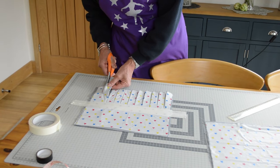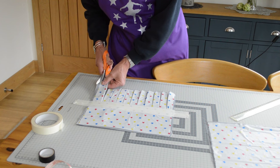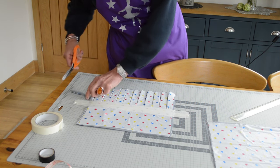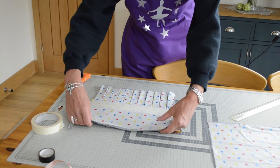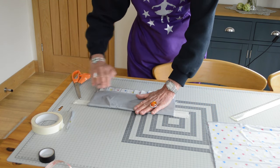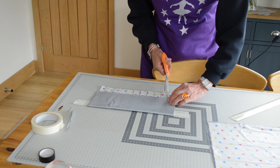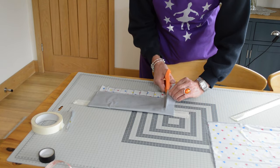My guesswork's not brilliant because my last strip is a little bit thicker than the rest, but what I'll probably do is just trim those little bits off because it's not that even. When you've done that, you can fold the other section over towards you and then snip the same distance apart right to the tape.